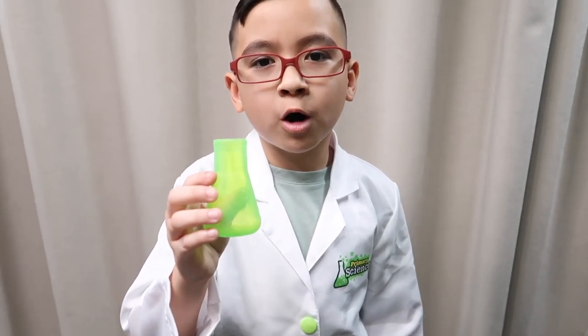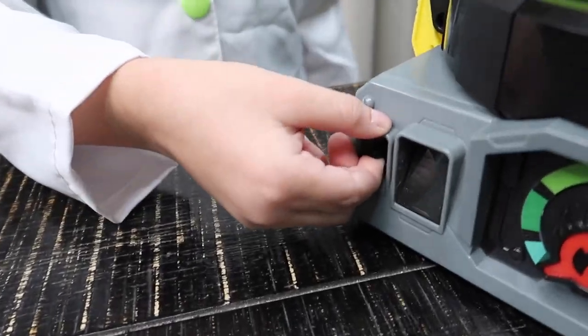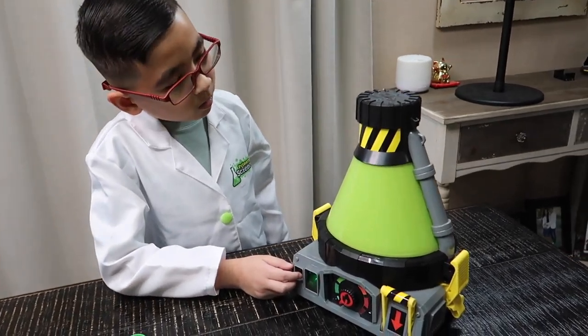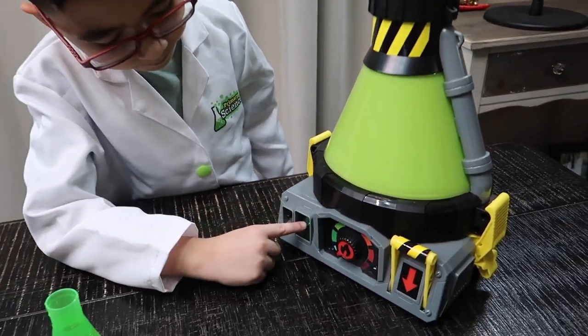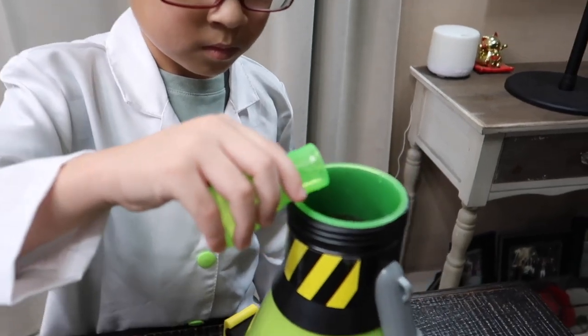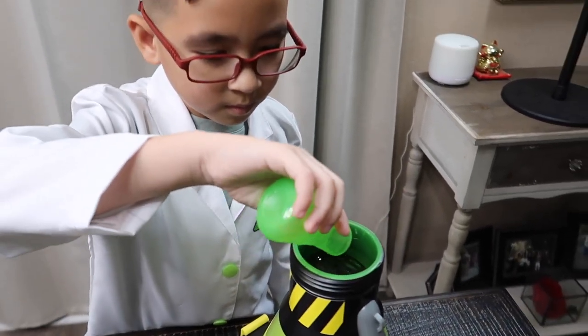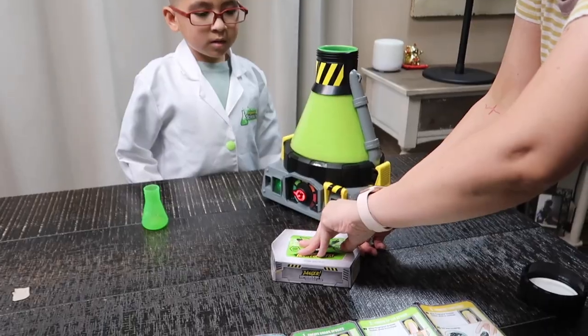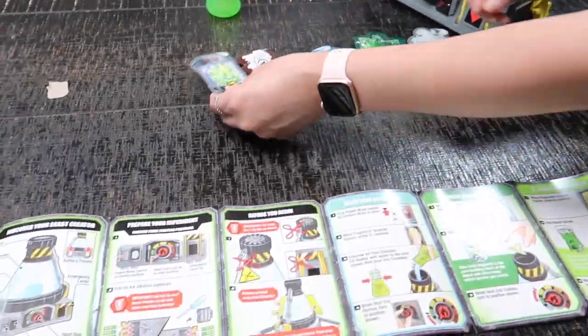Now we need to remove the printed wrap from the chamber. The first thing we gotta do is fill the speaker with water. To start, we need to flick the power switch to creation mode — listen to that power up! When the fingerprint scanner flashes, we need to press it. Let's pour our water into the chamber. Now we need to get our Beast Lab experiment ingredients ready.